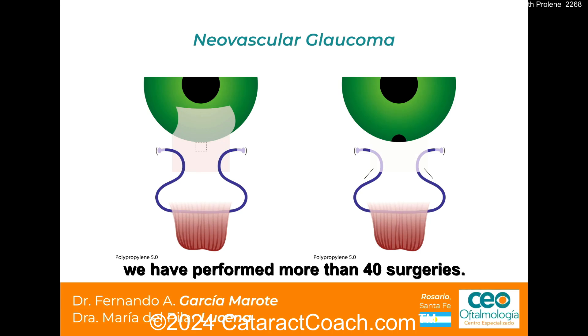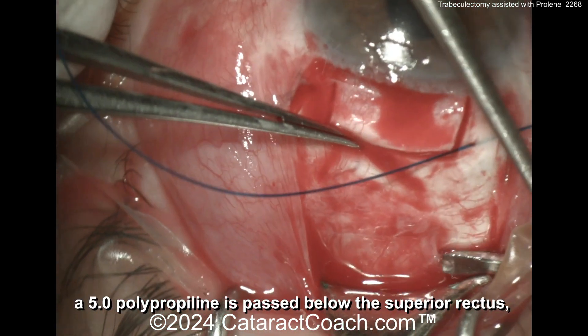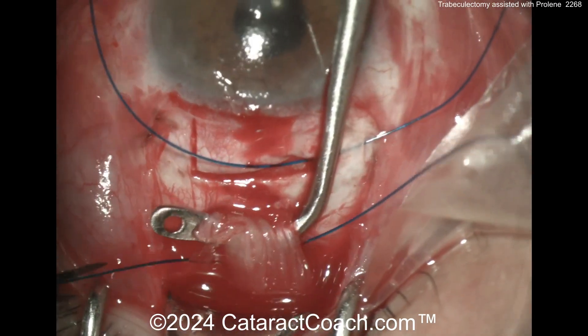In the last two years they have more than 40 surgeries, and they modified the technique for the treatment of neovascular glaucoma in order to divert angiogenesis factors to the posterior sub-Tenon's space. In this one, there's the 5-0 proline — it's passed like the others, but then it goes behind the superior rectus muscle.